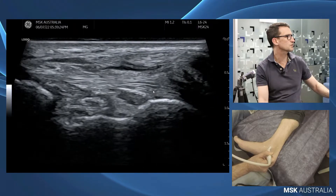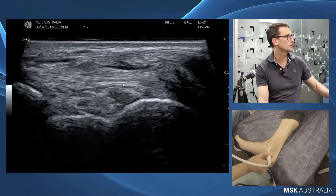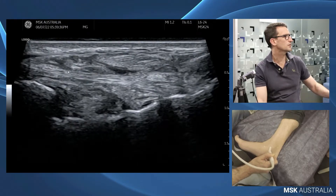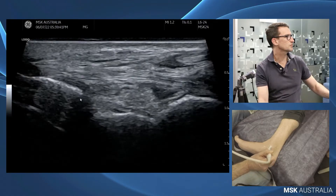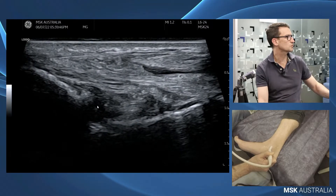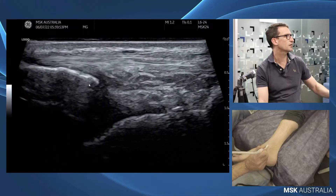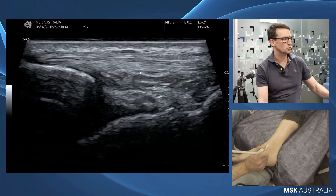If we follow that down we can see it merging in with our spring ligament here — so this is our tibio-spring. Rolling back a little we get onto the sustentaculum tali and here is our tibio-calcaneal. Deep to those we can see a little component of our anterior deep deltoid, and if we plantar flex and roll a little forward we can actually see our tibio-navicular component, which is this thin band that can sometimes be present.